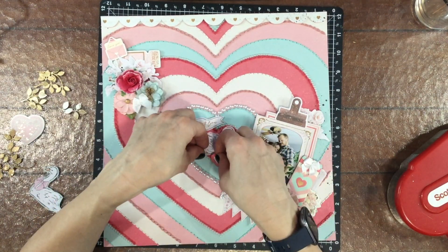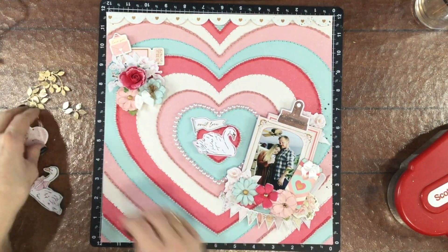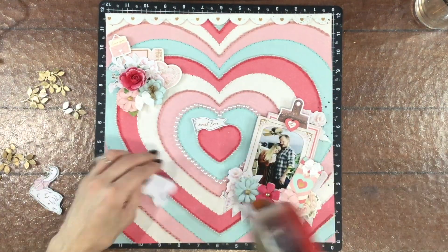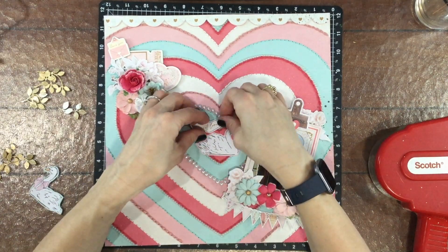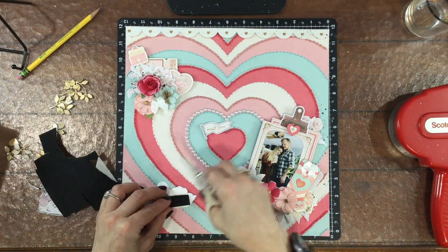This is where I decided I was going to have to choose just one swan. I picked the swan that was facing to the right and looking toward the photo, then moved the 'Sweet Love' title on top of the swan. I think that looks a little bit better as far as the composition of the page goes.